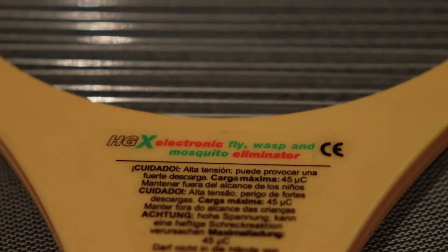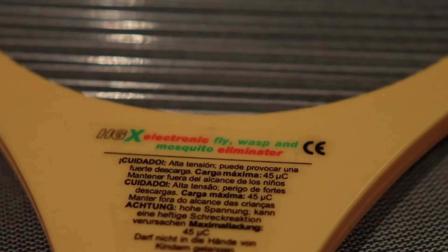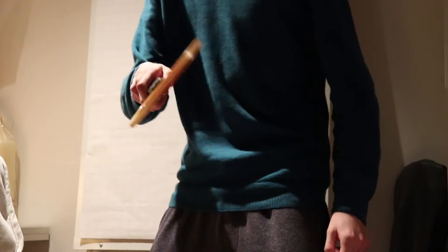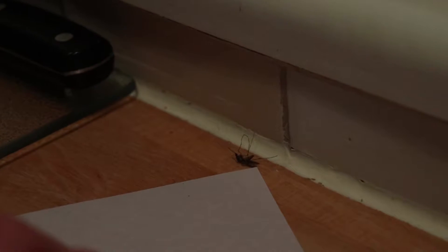Get your electric bug zapper — or whatever the fuck you want to call it, HGX electronic fly, wasp, and mosquito eliminator — and grill it for at least 20 seconds. More is advised, but at least 20 seconds. As you can see here, they're still fucking alive, still moving. So what you want to do after that is just flush it down the fucking sewers. Make sure to actually flush it down, not just drop it into the toilet, because I have seen mosquitoes climb back out of the water and fly up and wreak havoc in the neighborhood.